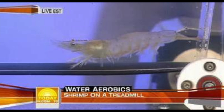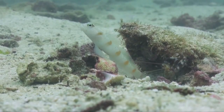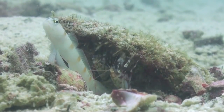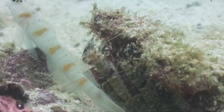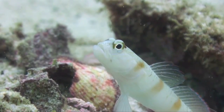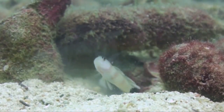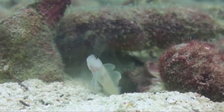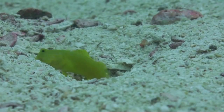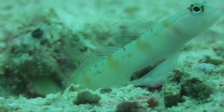Areas where pistol shrimps occur at high densities are sometimes associated with interference for ships' sonar capabilities. The loud pops made by the firing of the modified pistol claws, living at high densities, rival the sounds of sperm whales and beluga whale calls. Thus, they have been called the loudest animals in the ocean. As for ecological importance, the pistol shrimp has been found to not be a major prey item for most species in tropical communities. In fact, it only acts as a predator and has been found to have symbiotic relationships with different types of gobies. The gobies will act as the seeing-eye dog, while the pistol shrimp acts as the burrow cleaner.